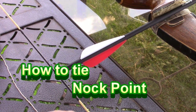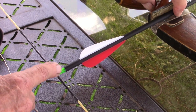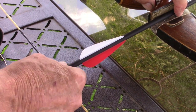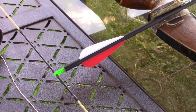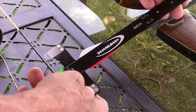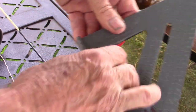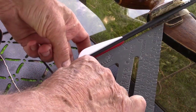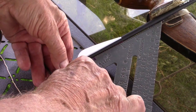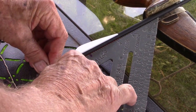What you need to do is square your arrow up when it's on the arrow rest. We want that arrow to be exactly perpendicular to the string. You can use a tool like this — a bowstring square — or I prefer to use this once the arrow is in the arrow rest, and we use the square like this.